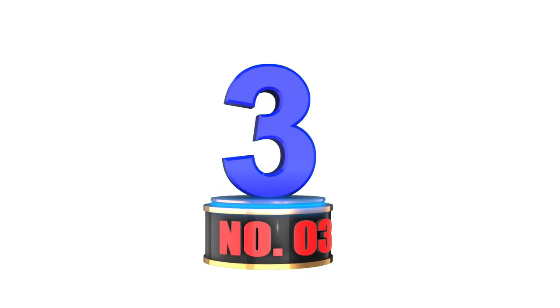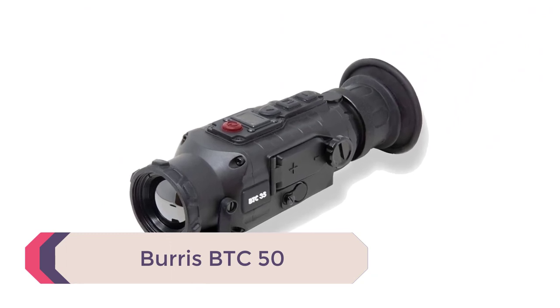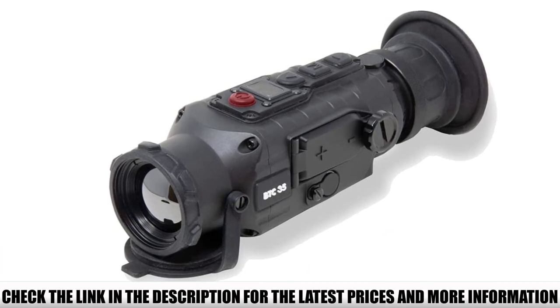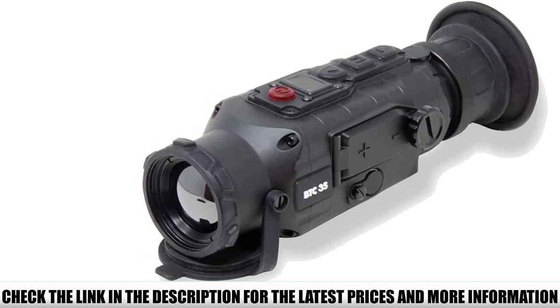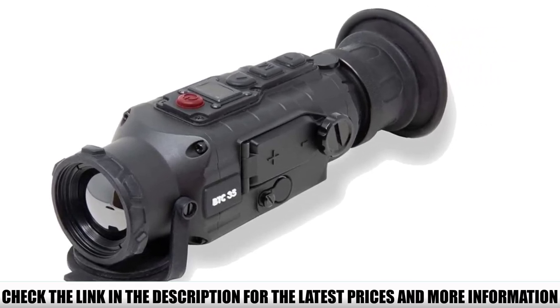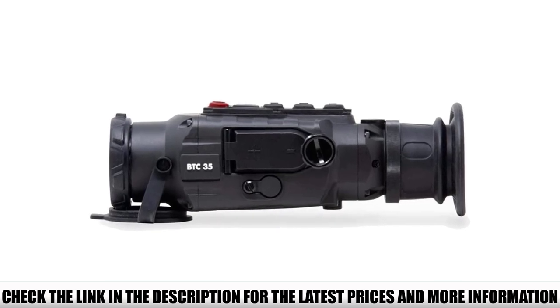Number 3: Burris BTC50. The scope is a 400x300 resolution, 17-micron, 50Hz thermal clip-on. It's perfectly suitable for coyote hunting, varmint hunting, and of course blood tracking or shooting at night. It's pretty lightweight at just under a pound, and it's completely waterproof. It features a 4-button interface, manual focus ring, and it can be used as a handheld monocular.